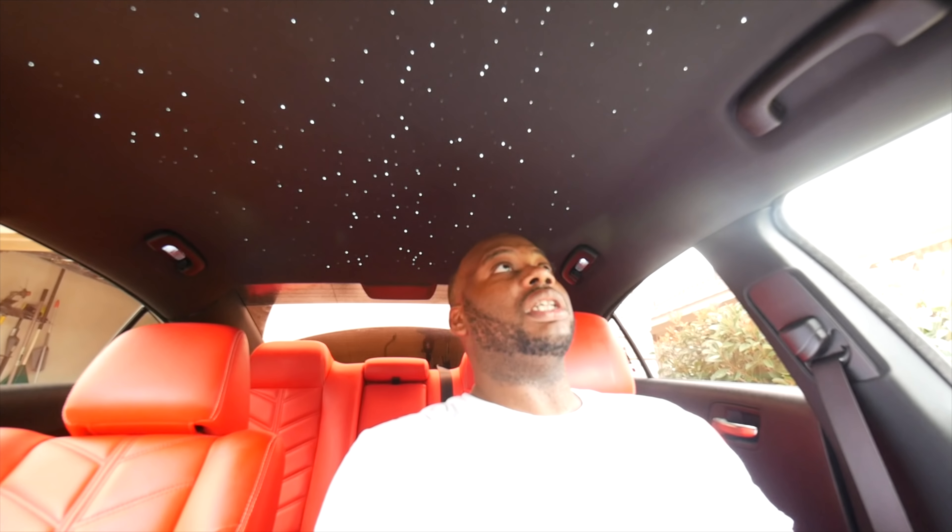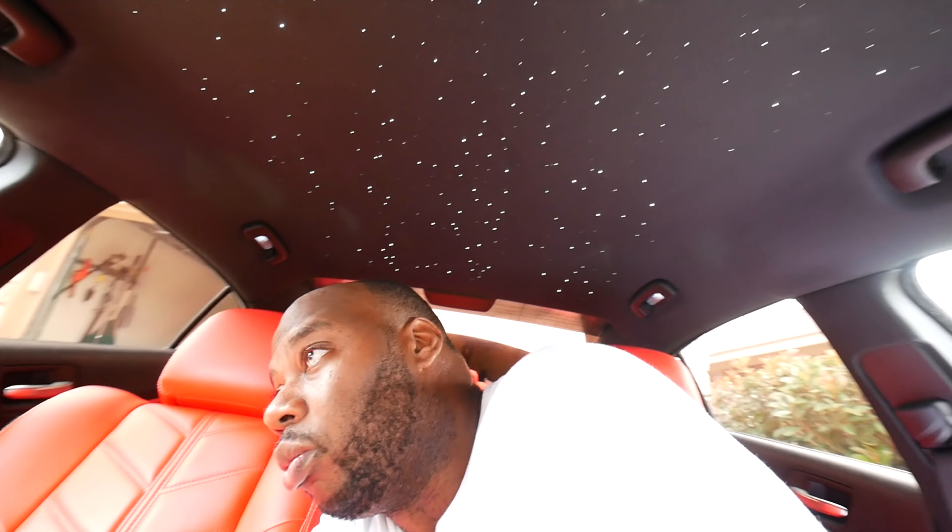But yeah, guys. This is Rob at YouTube on a budget. If you have any questions, please make sure you comment below. Tell me what you think about this mod. Is it overkill? I don't think it is — it just adds something to your car. Now I haven't seen another Dodge Charger with this in here, but there are plenty of cars with this. And from what I heard, in a Rolls Royce this is an $18,000 option. And if you want this star kit, these are $500 or $450 strands. I will have the link in the description below if you do want to do this.